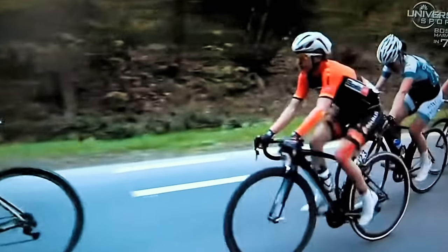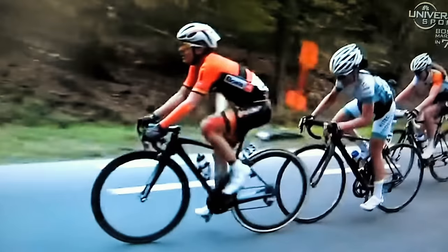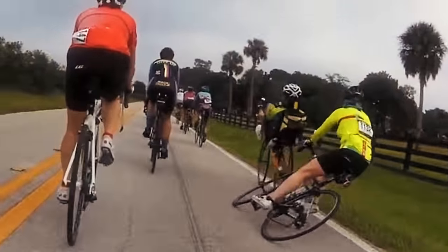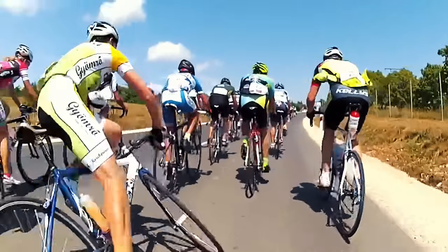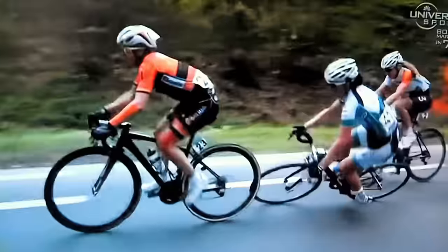Some of the most common crashes in cycling occur when the rear wheel of the rider in front overlaps with the front wheel of the rider behind. The reason to avoid overlapping wheels with the rider in front of you is that if you rub your front wheel on their rear wheel and can't get your wheel out in time, you won't be able to steer out of the situation and you will end up crashing.